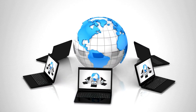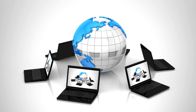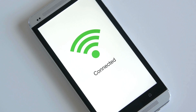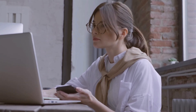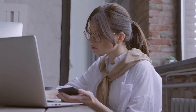The setup page will display a list of available networks. Select your main Wi-Fi network, the one you want to extend, and enter the Wi-Fi password for that network. You can either keep the same network name as your main Wi-Fi or set a new one for the extended network. This helps you easily identify the extender's Wi-Fi.